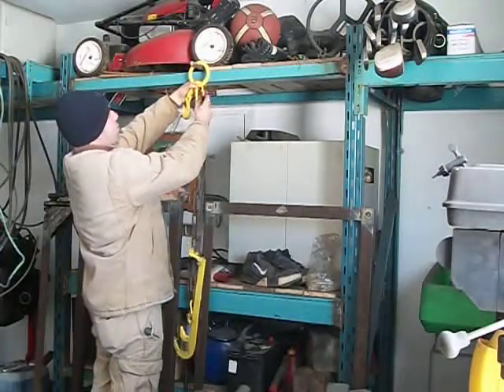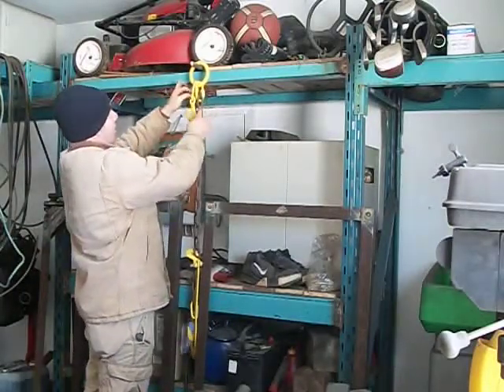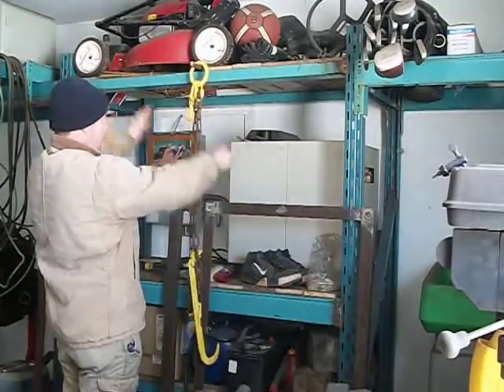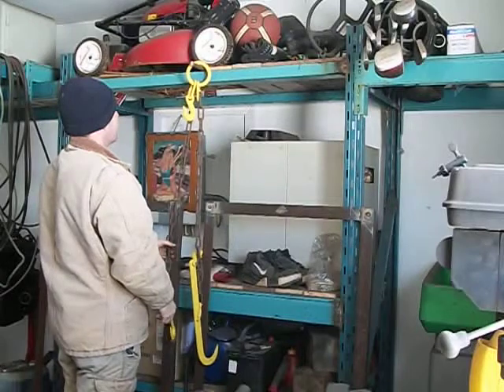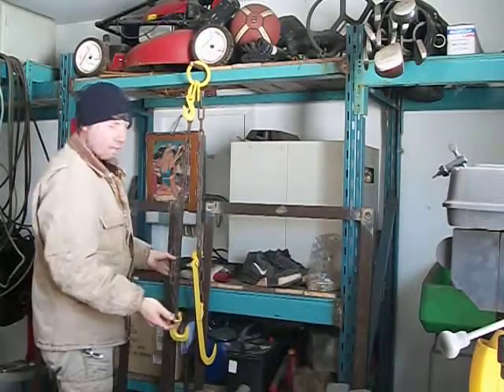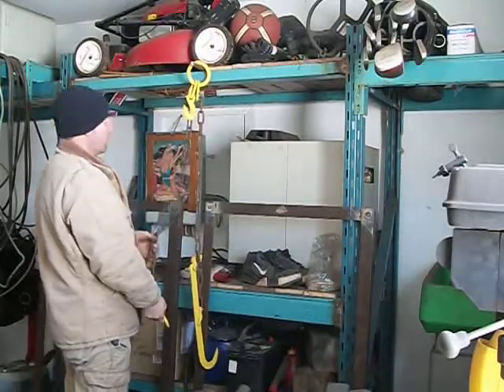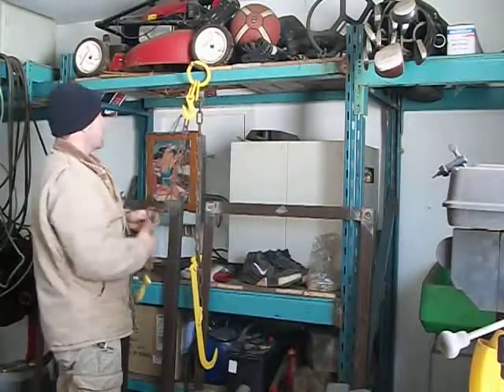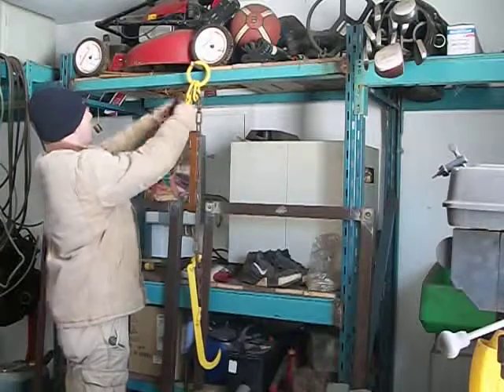All this chain is adjustable so you can adjust the length back and forth like this. It's versatile because you can use it for pretty much anything. If you have something that's really short and you need a small hook, you just bring this up and hook it into this — it's not going to come out.